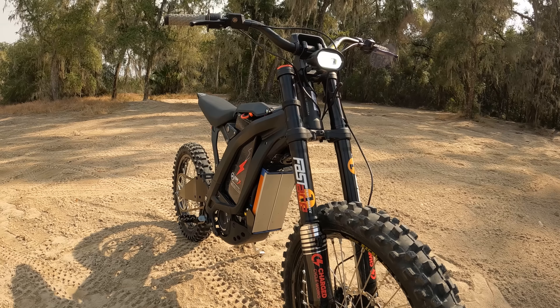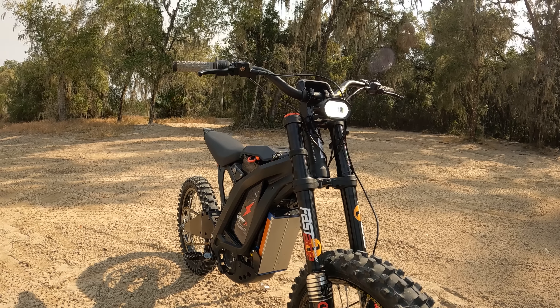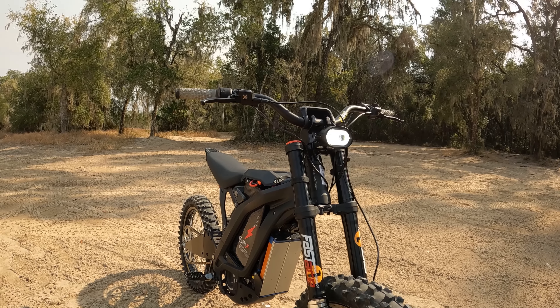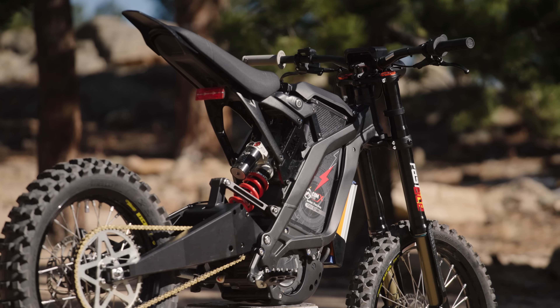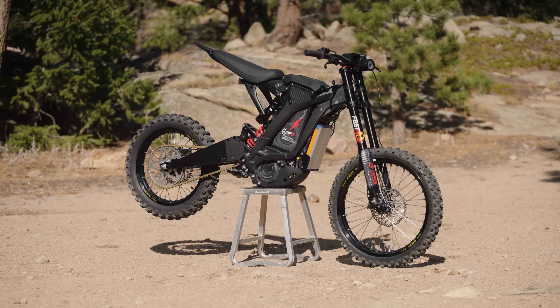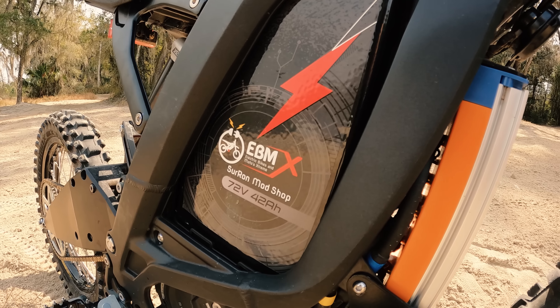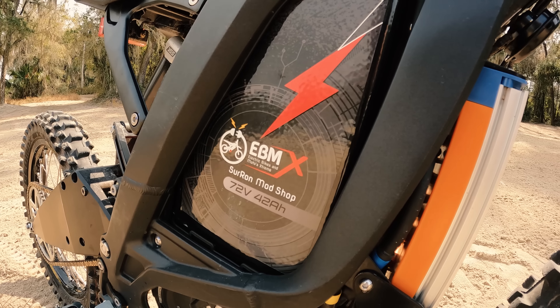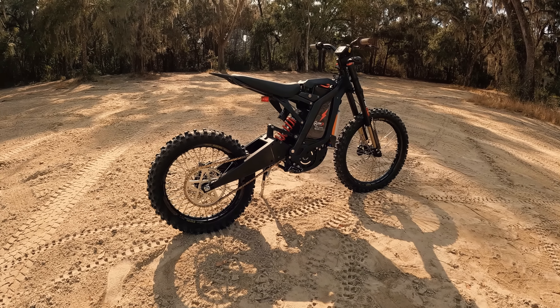Even more, we swapped the stock bars for Pro Taper three inch rise bars and an EBMX riser stem. I love the capacity of the big 72 volt 57 amp hour battery, but I wanted to ditch the seat risers. So we swapped it out for the shorter EBMX 72 volt 42 amp hour battery, which allows us to run this bigger battery without the seat risers.